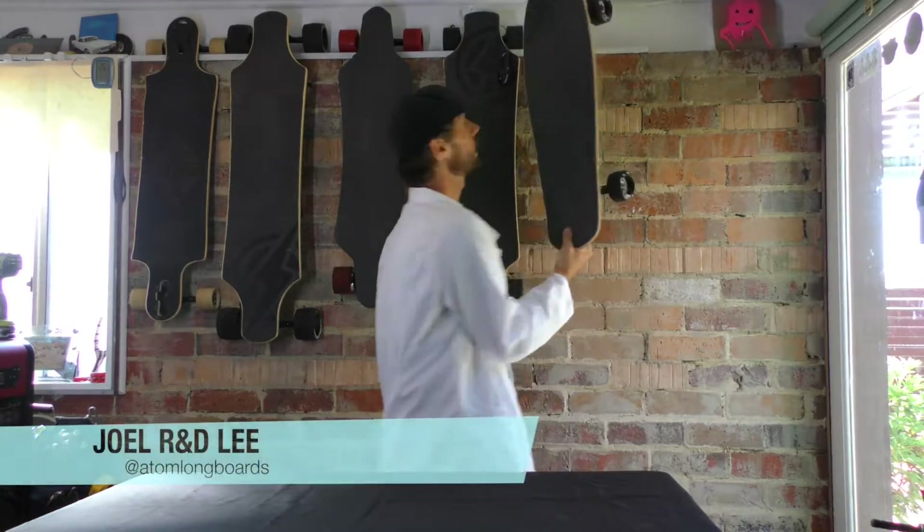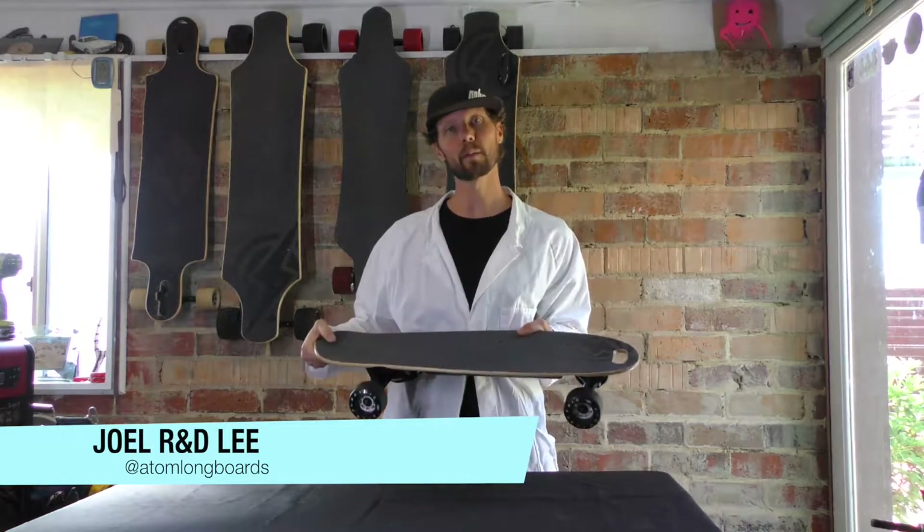Hey guys, today's edition of Tech Talk is going to show you how to change a belt on a B-series Atom electric board. So I got my B10 right here, one of my favorite little boards.